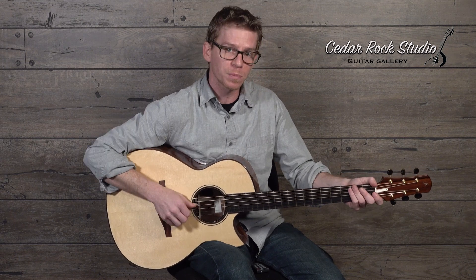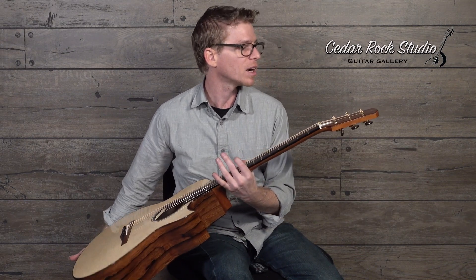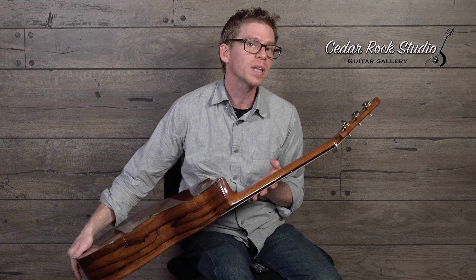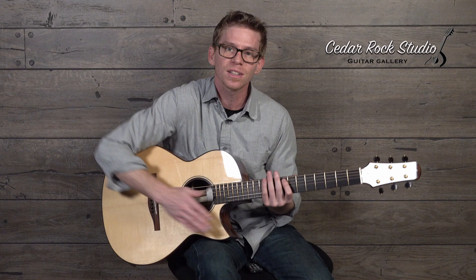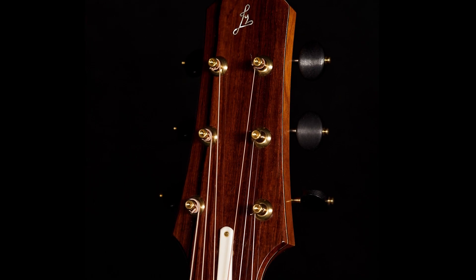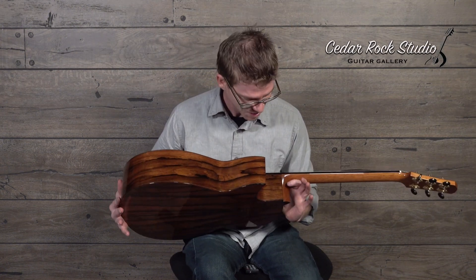It's got pretty standard specs — one and three-quarters at the nut and two and a quarter down at the saddle. As you get into the headstock, you see that Madagascar head plate. There appear to be some unique tuners — I'm not entirely sure what they are, but they have these little divots at the tip of the post that I had not seen before. Really classy looking. Rasmussen, let me know!